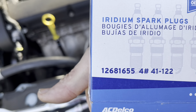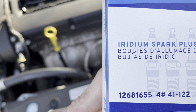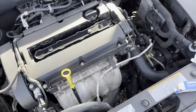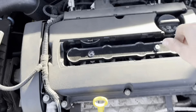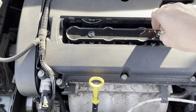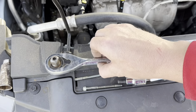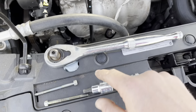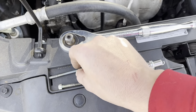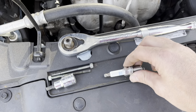This is the package it comes in, and there is the alternate part number 12681655 for the four-pack. Once you get these loosened and up high enough, you can thread it out yourself. What's nice about the Cruze is this little cubby right here — I don't know if they made this indent to actually put bolts and stuff, but it holds everything just nicely.